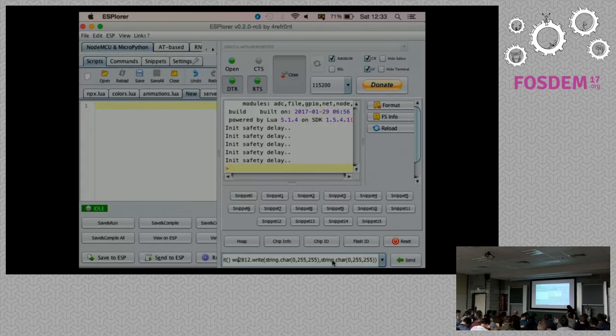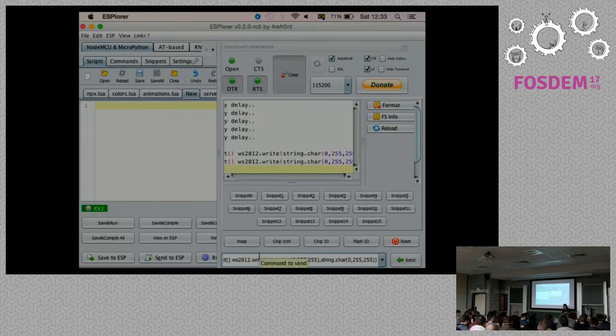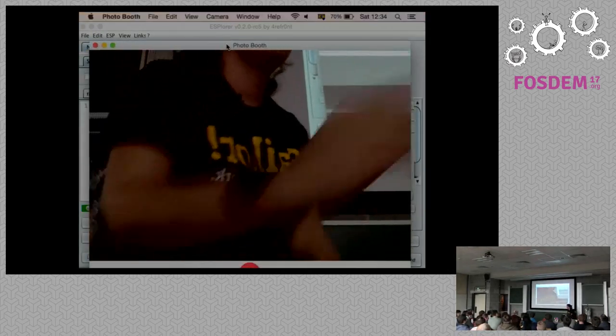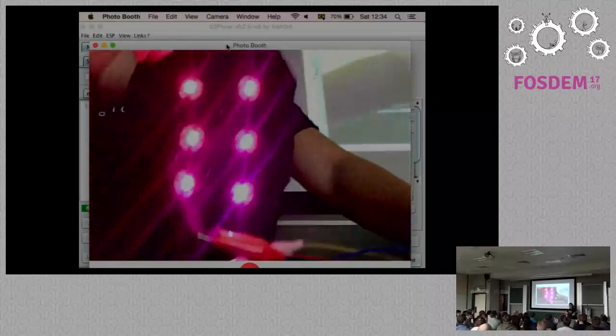It partially works, which is a good start. There should be two LEDs in magenta instead of only one. I hope I didn't burn one LED. Let me try something different — this should light six LEDs in magenta. Okay, yay! I don't know what was going on before. This is the power of demos.